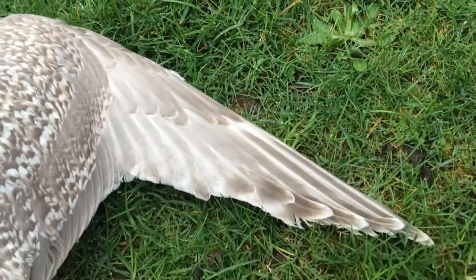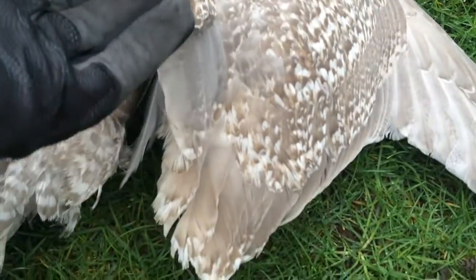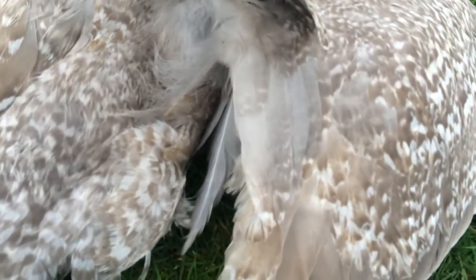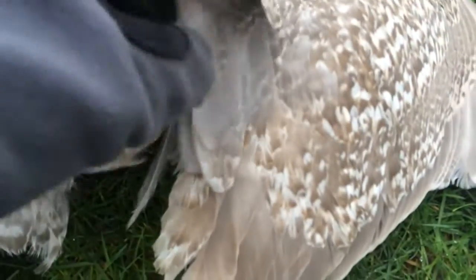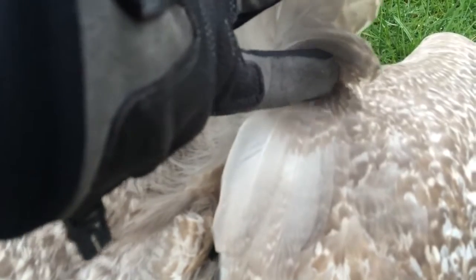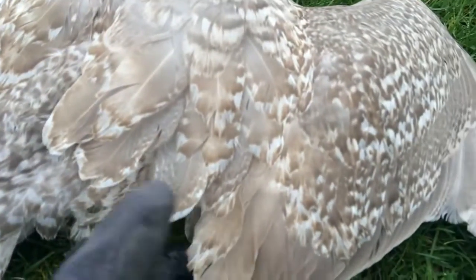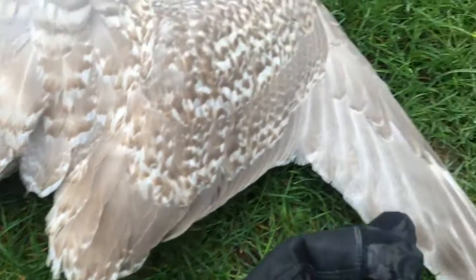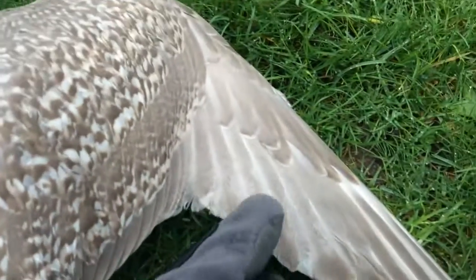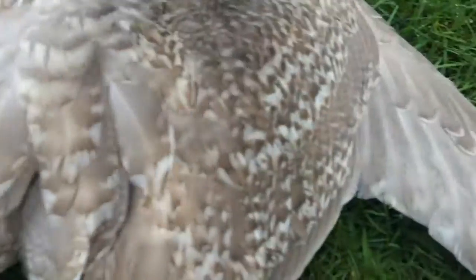Then you've got the primaries down to the end of the wing, and the secondaries along here. Underneath there are the humerals - these guys here. The humerals grow not from the bone but from the top of the skin. In seabirds these actually grow quite long and end up forming more of a wing surface. The difference is that the secondaries and primaries grow from the bone - secondaries from the ulna, primaries from the hand - while the humerals grow from the skin.